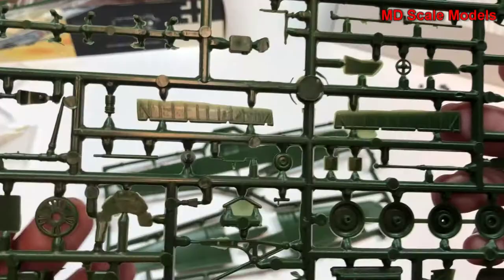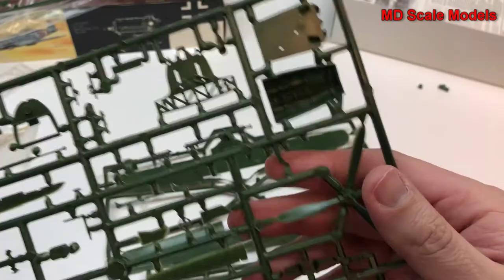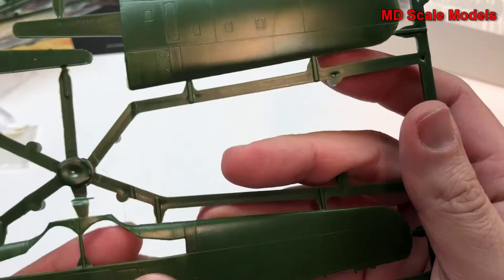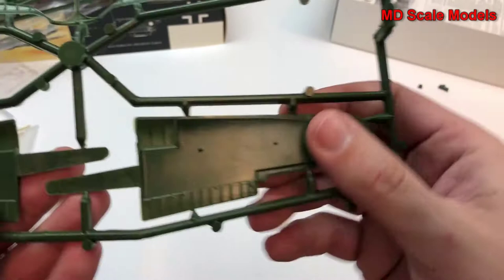Here's the instrument panel with no details on it, landing gear, and here are our wings. These all have recessed lines and are probably the best of the group in terms of molding. It looks like we may also have some wheel well detail here.